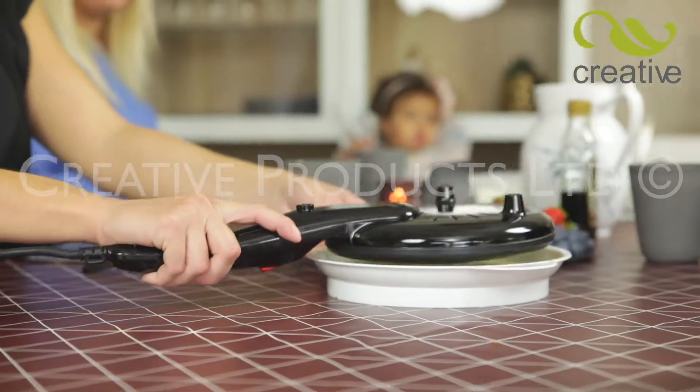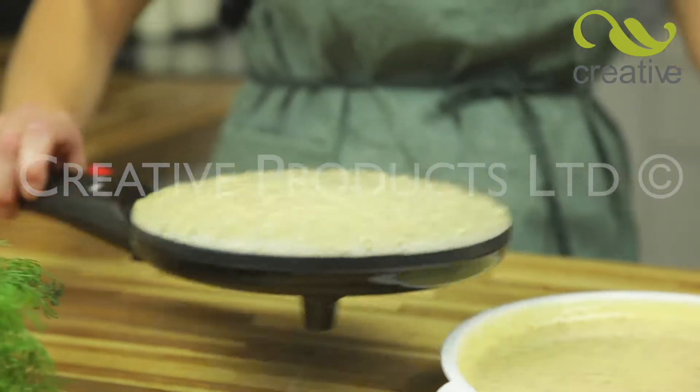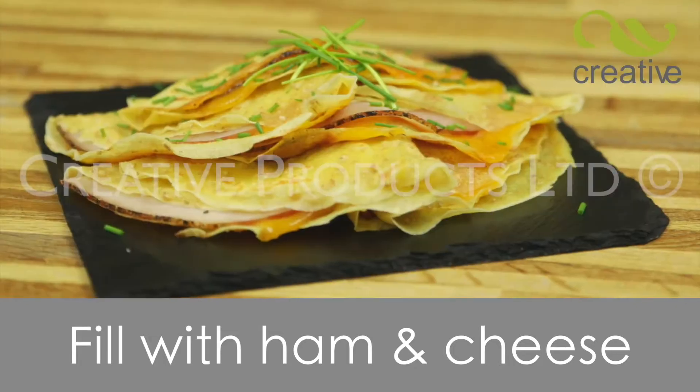Just dip, flip and serve. Why not try making savory pancakes too? Just dip it and turn Perfect Pancake pan over. Now add your favorite fillings while still on the heating plate. Simply wrap the pancake over the filling for amazing mouth-watering results.